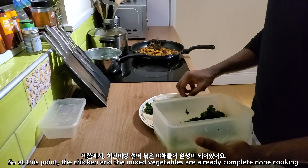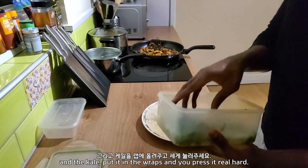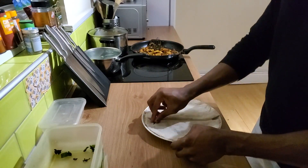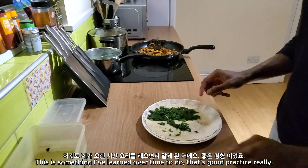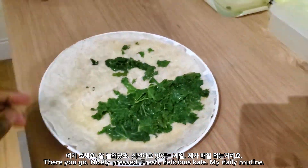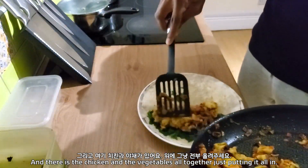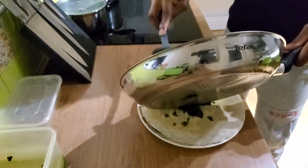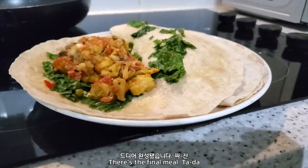So, at this point, the chicken and the mixed vegetables are already complete — they're done cooking. And the kale, you put it in the wraps and you press it real hard, just to make sure that it flattens out nicely. Otherwise, you're going to have a really thick wrap that's hard to deal with when it comes to wrapping it up and eating. This is just something I've learned over time to do — it's good practice, really. And there you go, nicely pressed, fresh, delicious kale. My daily routine. And there is the chicken and vegetables all together — just putting it all in. And there is the final meal. Ta-da! Bon appetit!